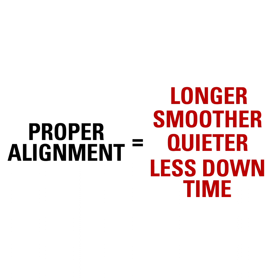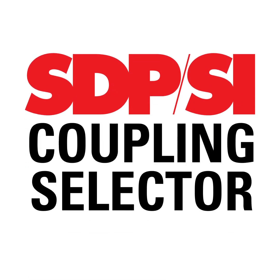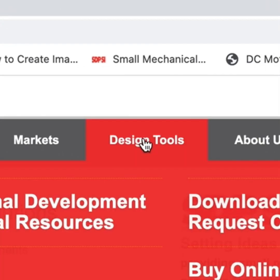Though there may be many variables to consider when choosing the right coupling for your machine, SDPSI makes it easy for you with our Couplings Selector. Just visit our website at sdp-si.com, go to Design Tools, then click Couplings Selector.